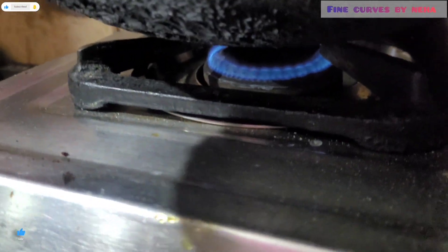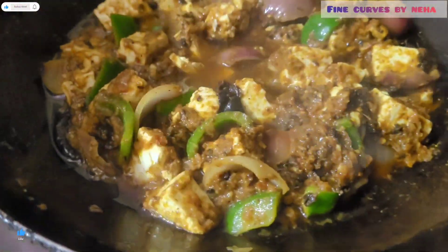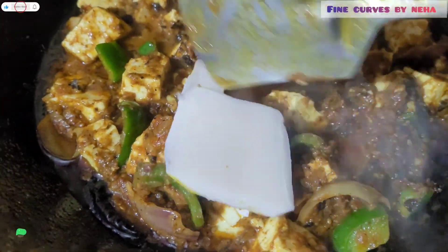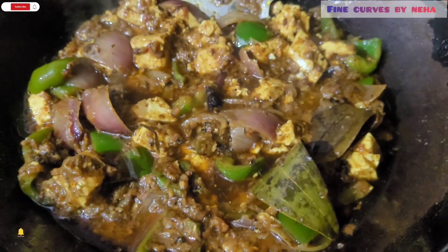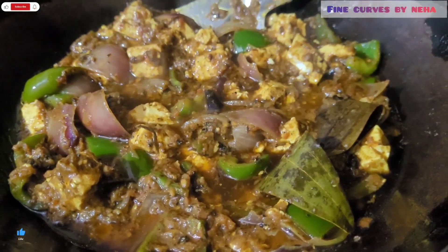Now we will put it on low flame — don't forget. I have added it on low flame. After 5 minutes I have opened it and you can see how good it looks. I am going to add butter and then put it in the plate.